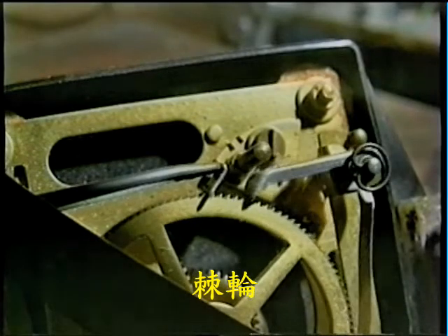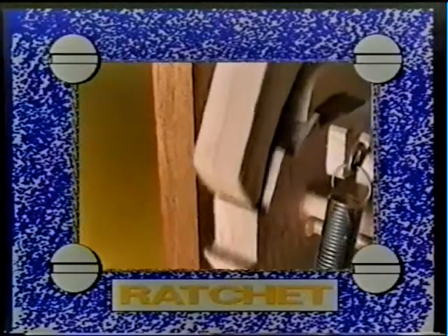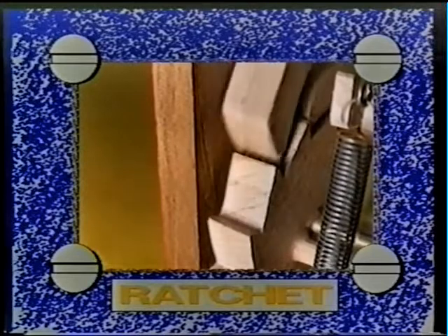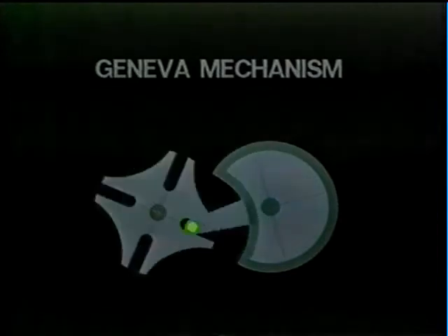The ratchet can be used to give intermittent or stepped motion, as opposed to the continuous motions we've looked at so far. The Geneva wheel is another type of intermittent mechanism.